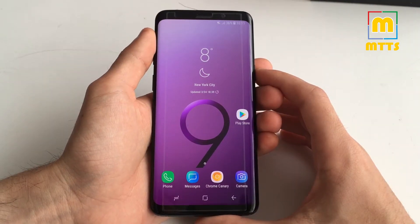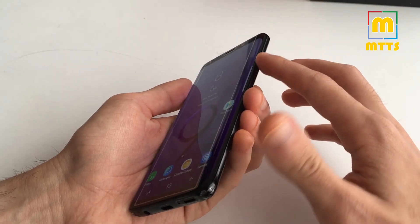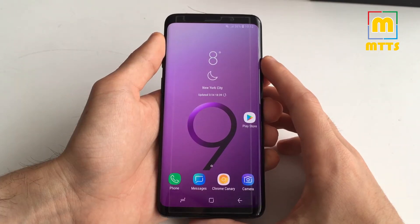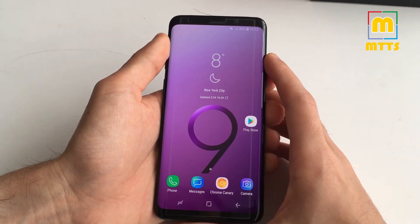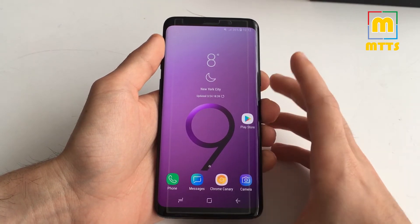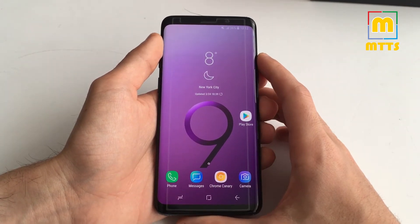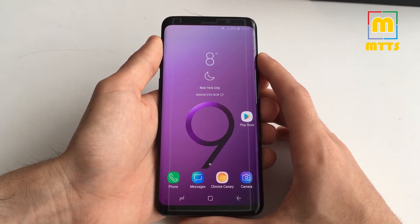This phone is more of an evolution of the previous Samsung flagship, the Samsung Galaxy S8. We now have a polished aluminum frame, as opposed to a stainless steel frame from last year. We have thicker Gorilla Glass 5 on both front and back. The case is still IP68 certified for both water and dust resistance. There's the new lilac purple color, and the display is now 15% brighter than before.